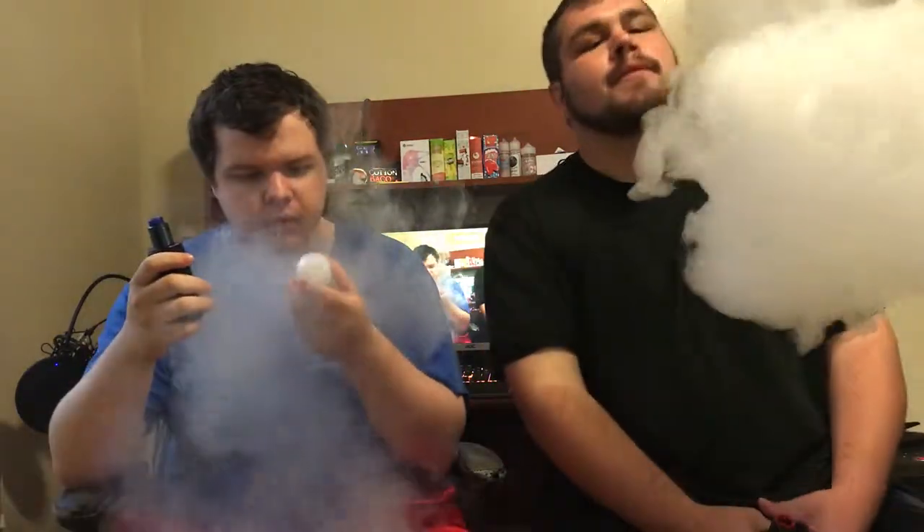Let's give this a vape and see how it goes. It's a 70/30 mix. As you can see it's producing big clouds — 70/30 producing clouds like it should. This is a 3-nic. Take a couple more hits off it and give you our opinion.